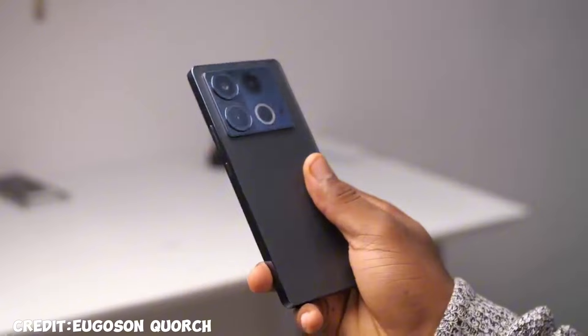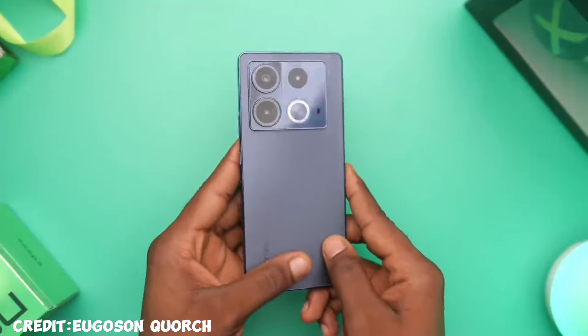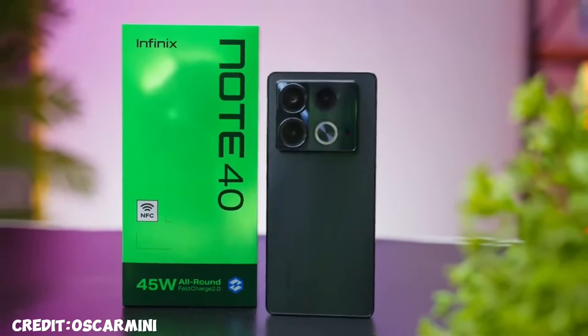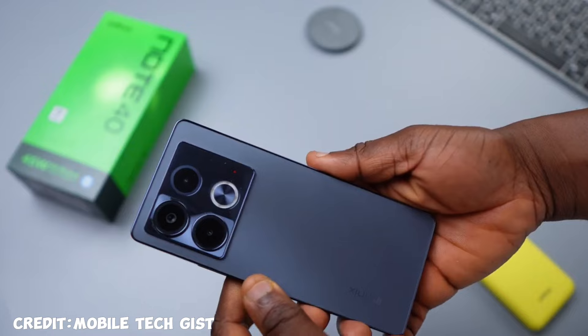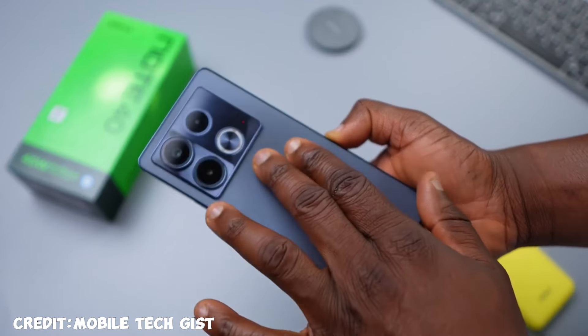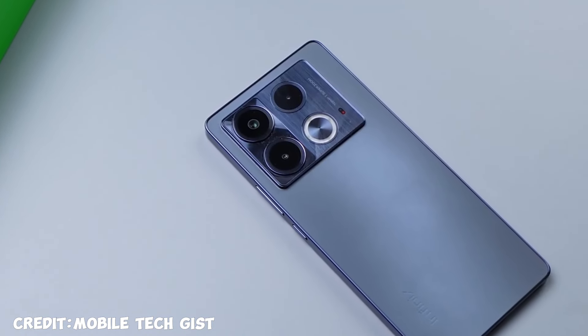Like the Note 30, the camera module is glossy so it attracts quite a decent amount of fingerprints, but that's a place you won't touch as much. The camera bump is also huge — it covers almost half of the device. I would say Infinix definitely tried with this design. I love its minimalistic, simple, clean look. I'll give it an A plus plus.